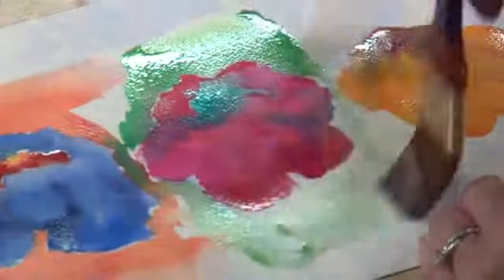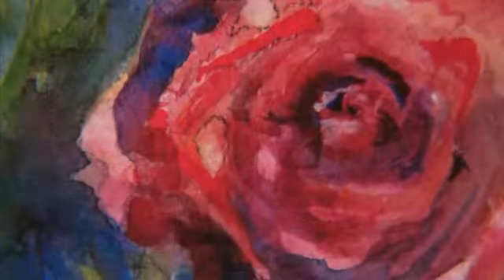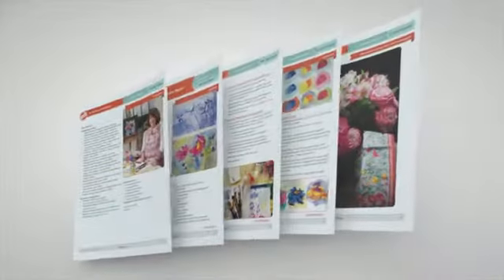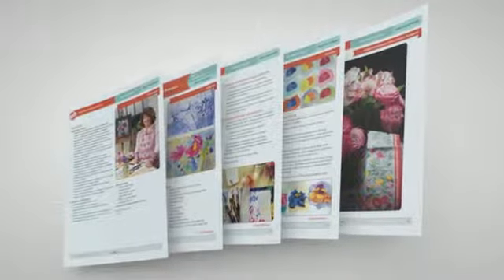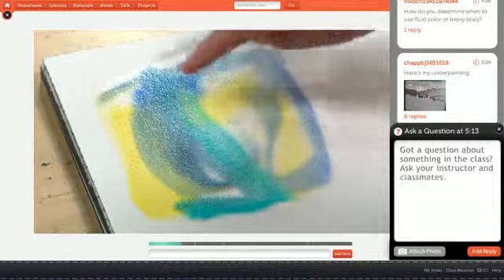We have some fun with color, how to guide the viewer's eye through the painting, really making the painting sparkle, and knowing when you can call it finished. Craftsy classes include written handouts and help from your instructor. Take the class on your own time — it's yours forever.